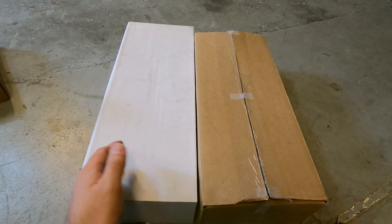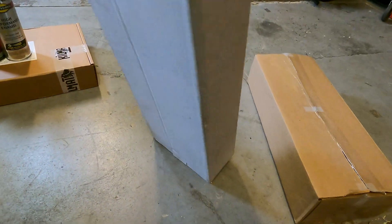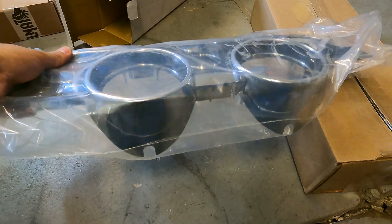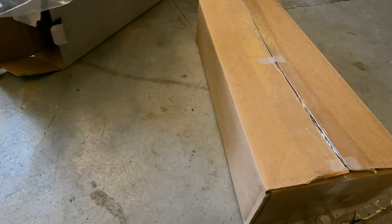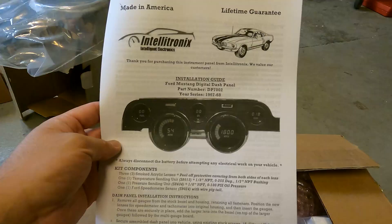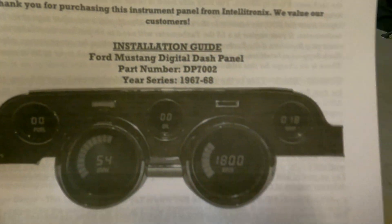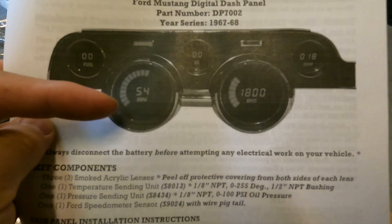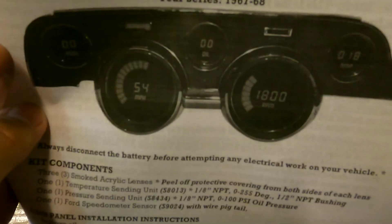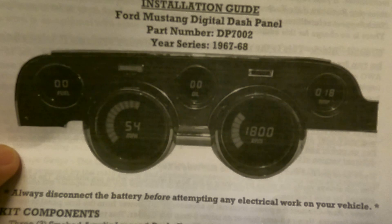Next is a two-part mod — one being a renewal part and one being an actual mod. The renewal is just a brand new instrument cluster; the current one on my Mustang is all broken so it's a good time to switch. The mod part is going to be an Intellitronics digital dash panel — I got it in white. Imagine all of these gauges as LED and in white. This is going to definitely modernize the car. I know there are a lot of purists that'll hate me for this, but this is how I envisioned it as a restomod Mustang.